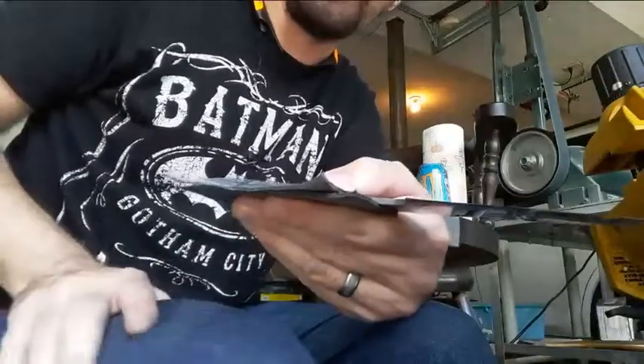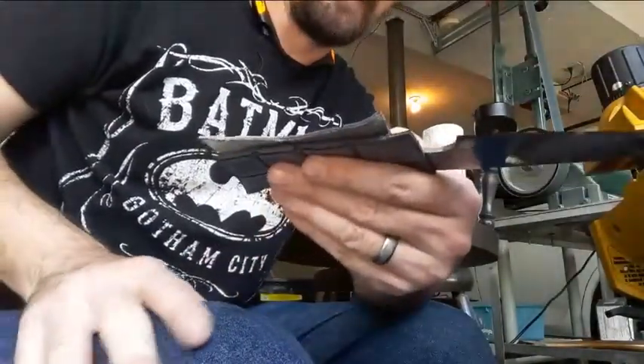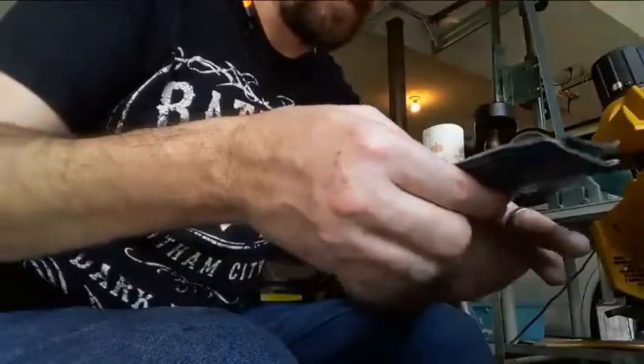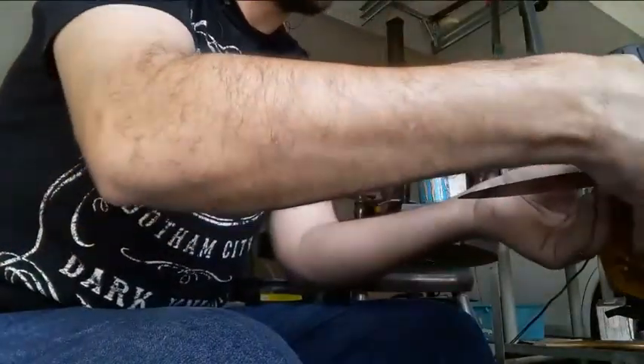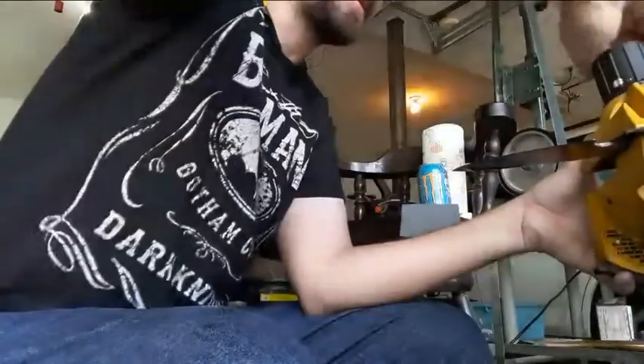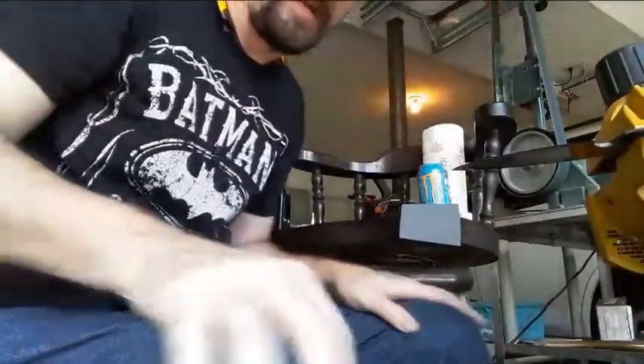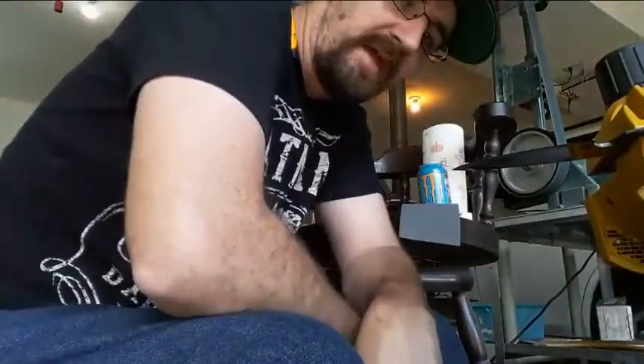I've been alternating between going through grits on this and then taking it over to the other vice and using the buffing wheel on the drill. I bought a dirt cheap buffing wheel — well, three buffing wheels and three buffing compounds at Harbor Freight the other day in anticipation of doing this.